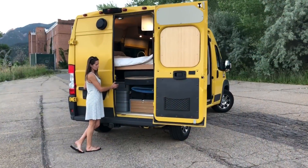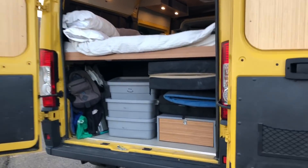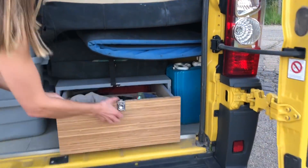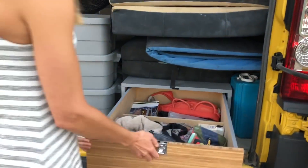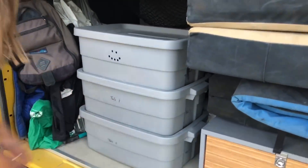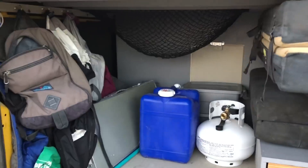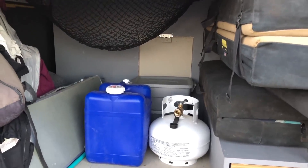The rest of the under-bed storage is accessed through the back of the van, which we've got set up with a heavy-duty drawer built to hold all of our outdoor gear. We've got Tupperware bins with all of our other stuff — tools, shoes, whatnot. Behind that we've got extra propane and water, and you can see the breakaway door through there that has access to the living quarters of the van.